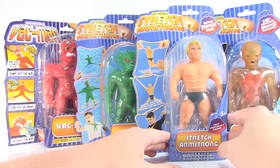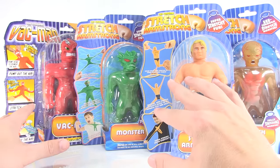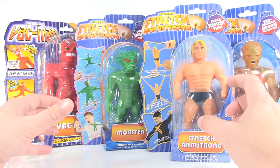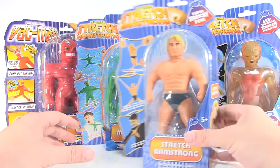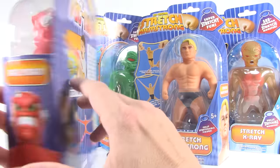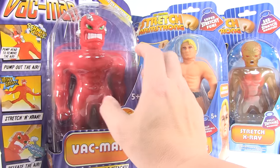These are made by Character Options and I believe they're only being released in stores in the UK. I picked these up on Amazon for about $20 a piece, though I've seen the prices fluctuating. So if you're in the US and want to track these down, Amazon or eBay might be your best bet. I'm really anxious to open these up, especially Vacman, since I never actually had the 90s Vacman.